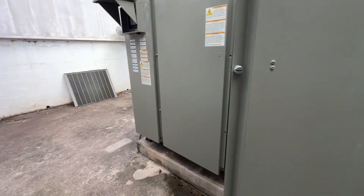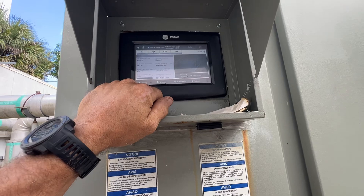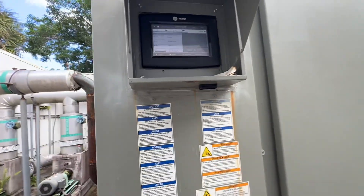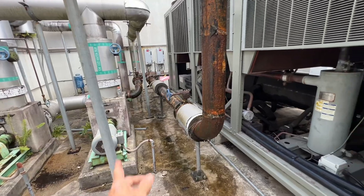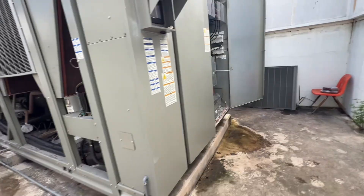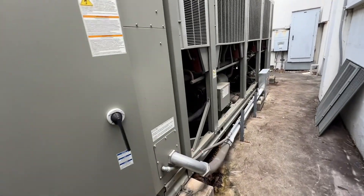Once the drive got bound, the chiller restarted — minus circuit two because of the obvious. Thankfully it did come back online, though it's struggling to keep up. It currently has 51 degree leaving water, 55.7 entering, and the building is under a full load for sure. Not much we can do about that — just let it recover.